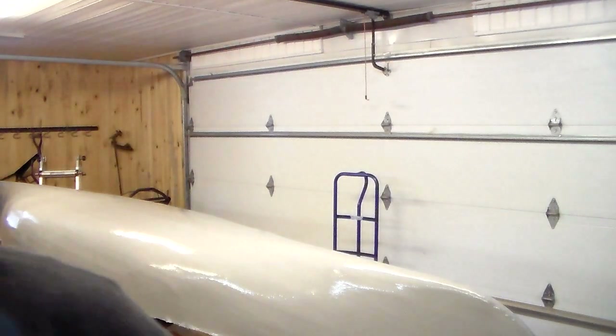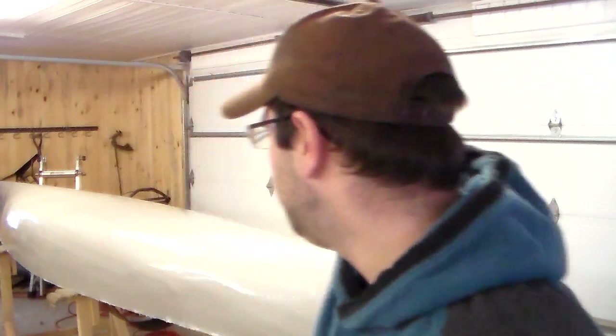That's the second coat done. We'll let that dry another two days. The second coat didn't take nearly as much paint as the first coat, so I've got plenty left for a third primer coat. I spent too many hours on this thing to skimp on the finish. The thicker the finish and the more times you sand, the smoother and shinier the final product will be.